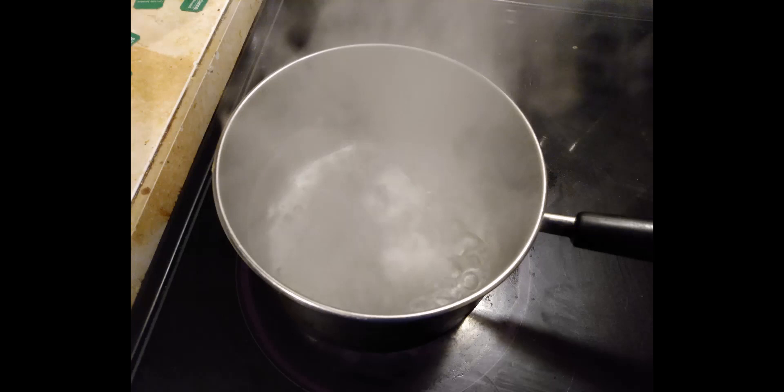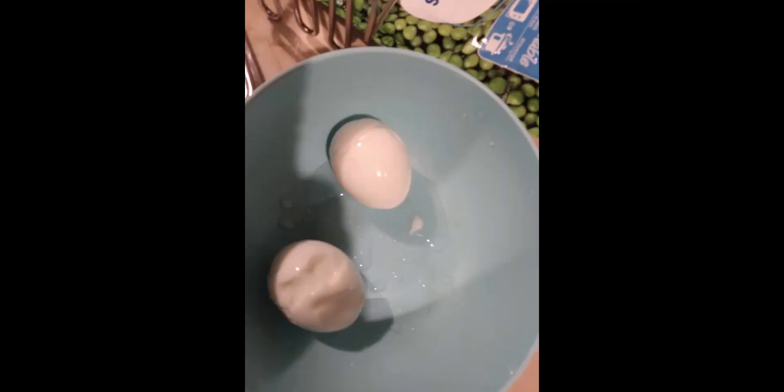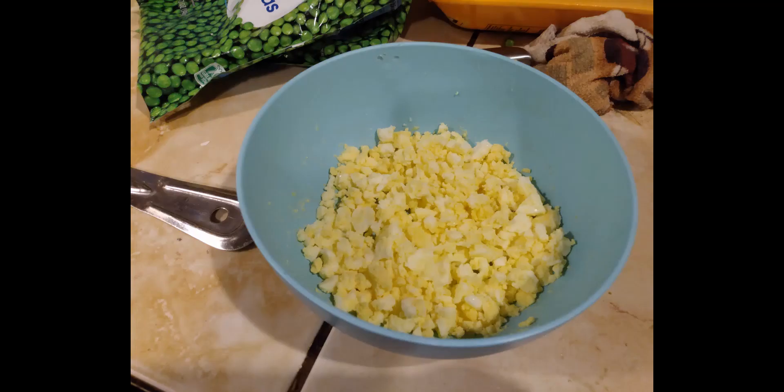We're gonna start with two eggs. Gonna boil them until they're done. We're gonna peel them, then we're gonna crush them up.